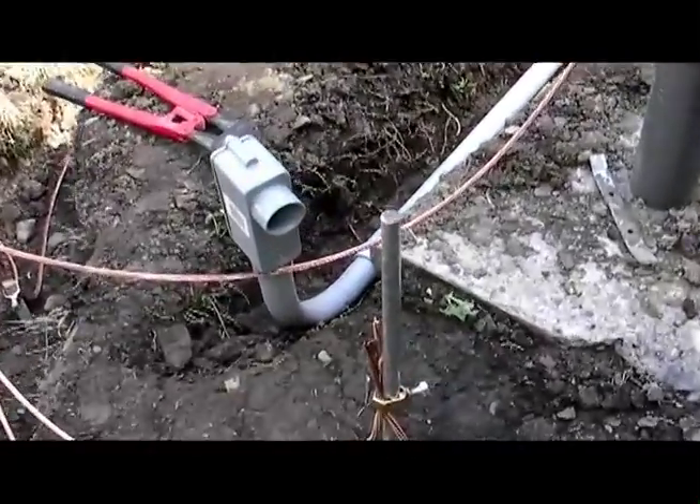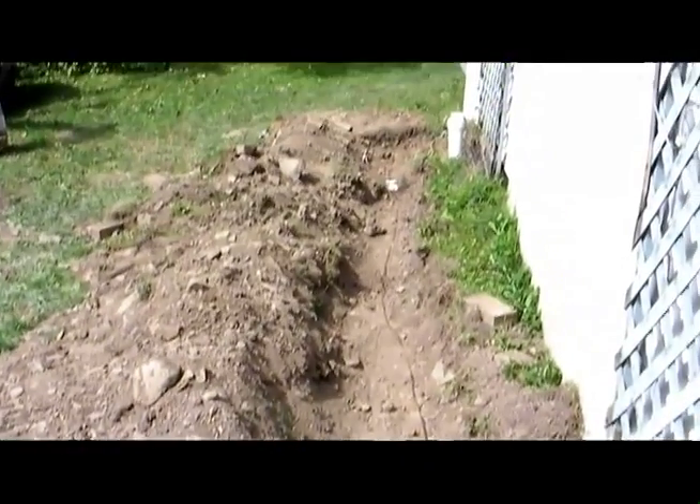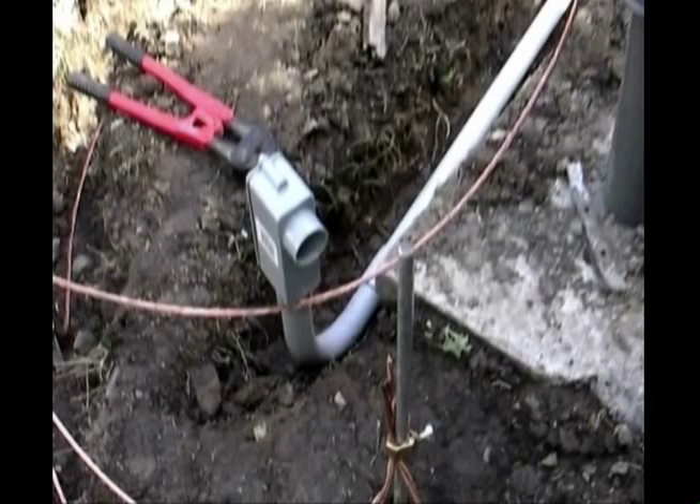I have a ground rod here and this is for the coax. There will be a surge protector mounted there, and we run to a ground rod here and on around the house with number six wire. This is an Alpha Delta setup — a universal copper ground rod clamp that connects to the ground rod. You buy the surge protector that the coax plugs into; the one I've chosen is this model TT3G50. So if we get a strike, that should go to ground out there before the energy comes into the shack.